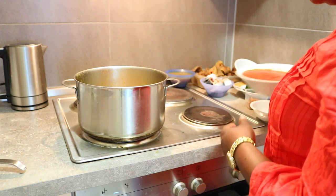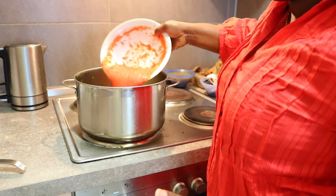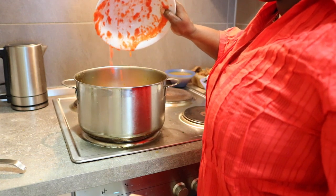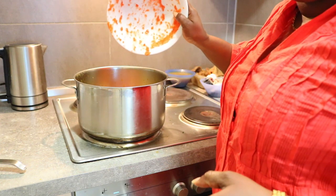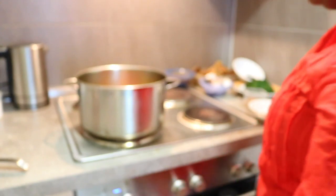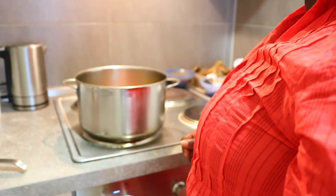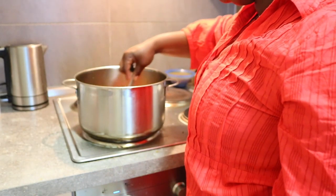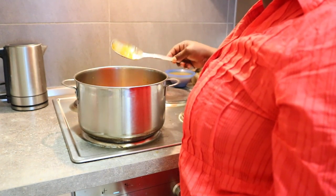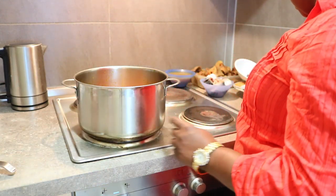So the third thing I will be putting is the pepper. As you can see, I've poured the pepper inside — that's the third thing.